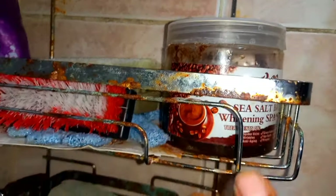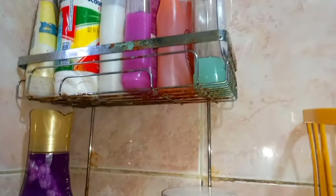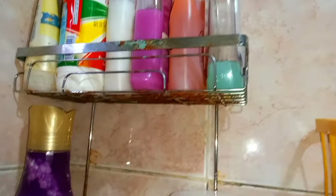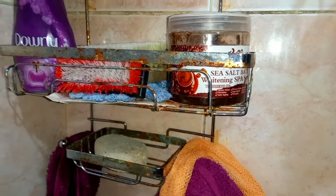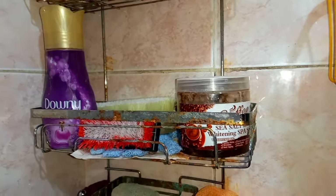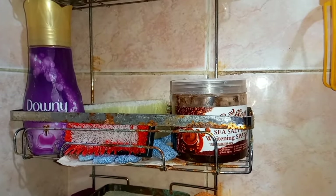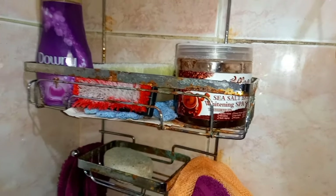This is my bathroom organizer. As you can see, it has really rusted. However much I try and wash it, it has really rusted. So I've decided I'm going to make a new organizer. On this video, I'm going to show you how you can make your own bathroom organizer or hanging shelf, something like that. So let's get right into this.